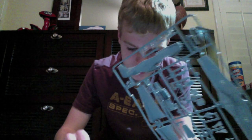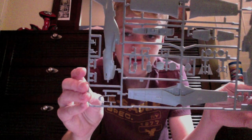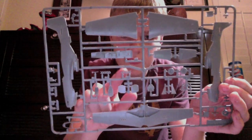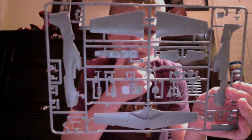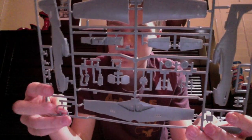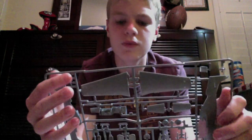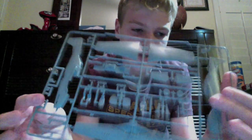Then I got the second sprue, which is like the only main sprue. I got exhaust, and it looks like there's another exhaust pipe, and more exhaust pipes here. And of course, two fuselages and wings, under a part of the wings. That goes to the canopy. Tires, gear doors, tail gear right there, and a whole bunch of other parts I can't name.